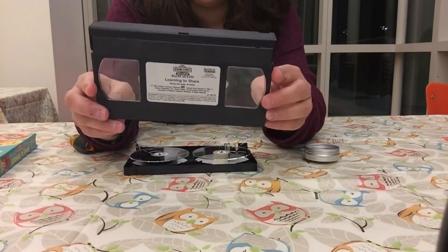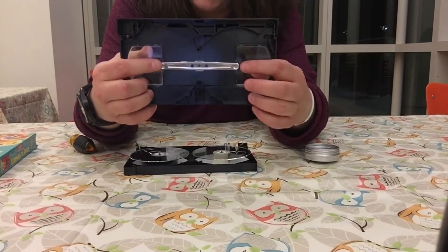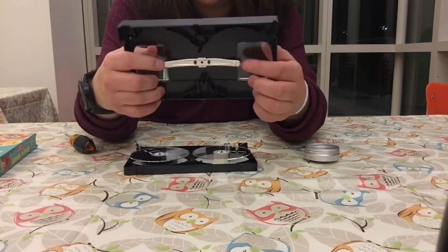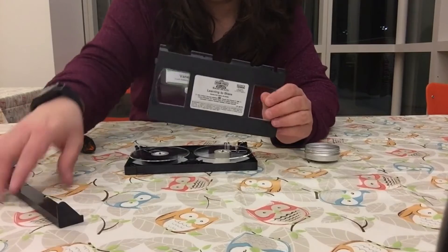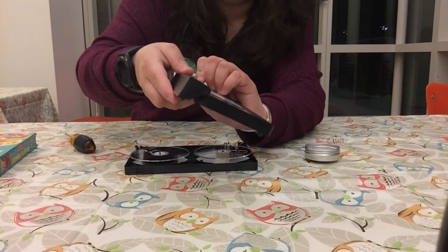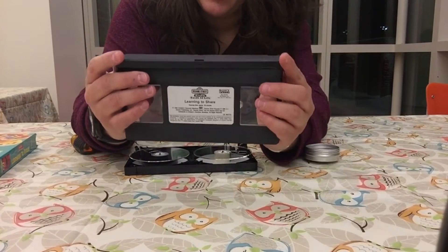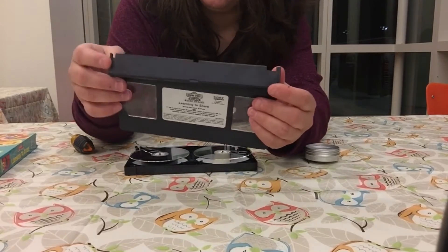Okay, so this is the case and this is what the other side looks like. It looks like there are two little things here to hold this in place, and then there's this part here that would actually lift up when you put it into a VHS player so it would be able to read the film underneath.